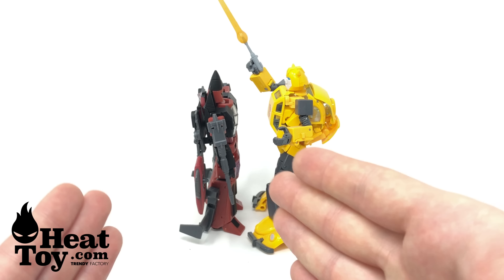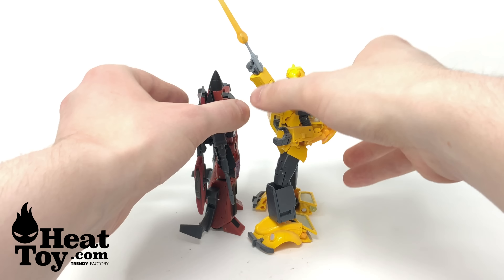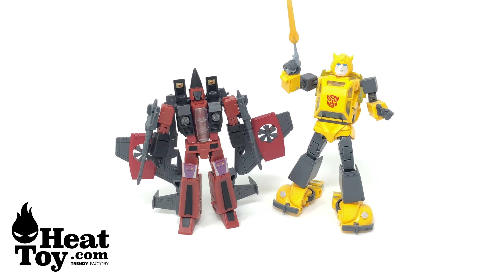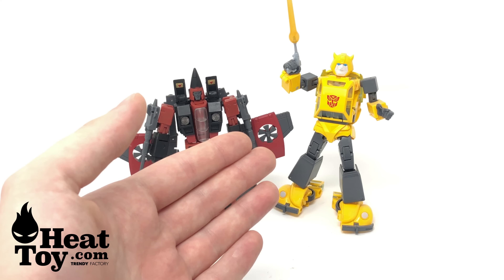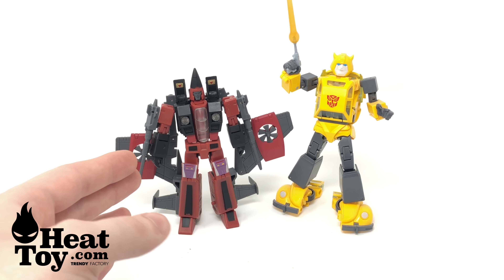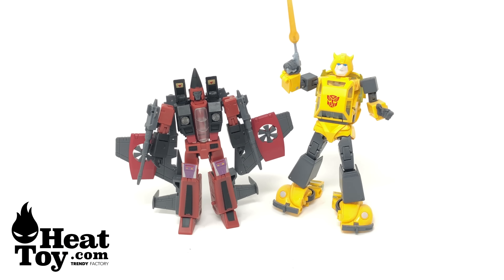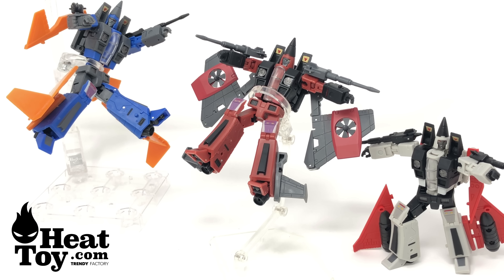For a quick size comparison, here we have Thrust compared to the Masterpiece Bumblebee 2.0 — and you can see that Thrust is even smaller than the MP Bumblebee that was recently released last year. He definitely doesn't stand eye to eye with that Bumblebee, but honestly the level of detail, articulation, range of motion, and engineering is so well done on these figures. I don't have any QC issues other than some joint tolerances not being as tight as I'd like, but they've done a commendable job engineering these figures considering how small they are.